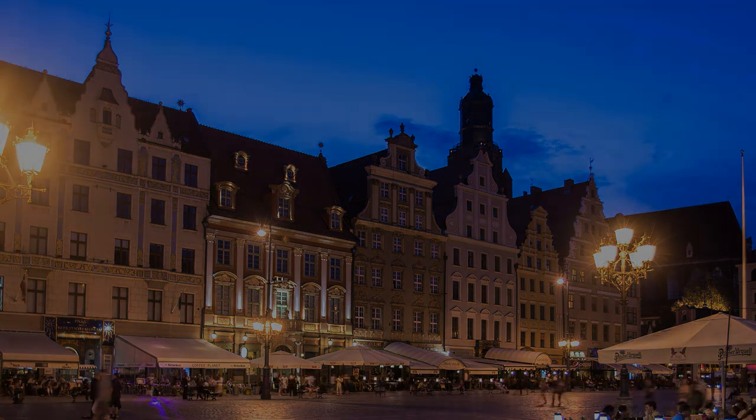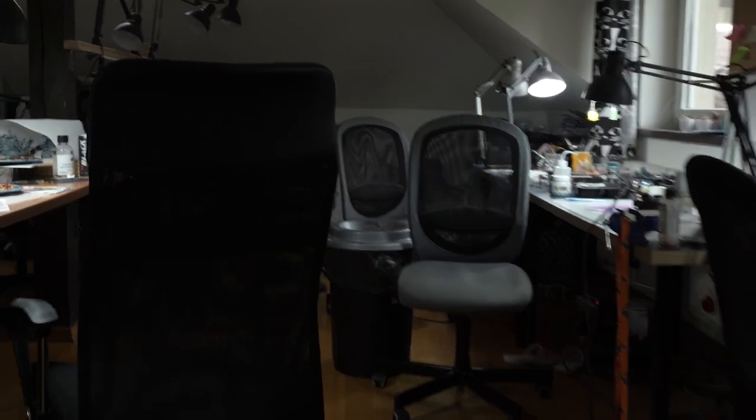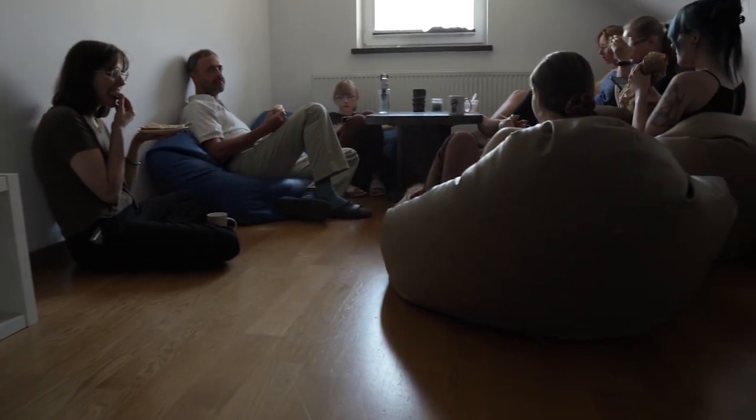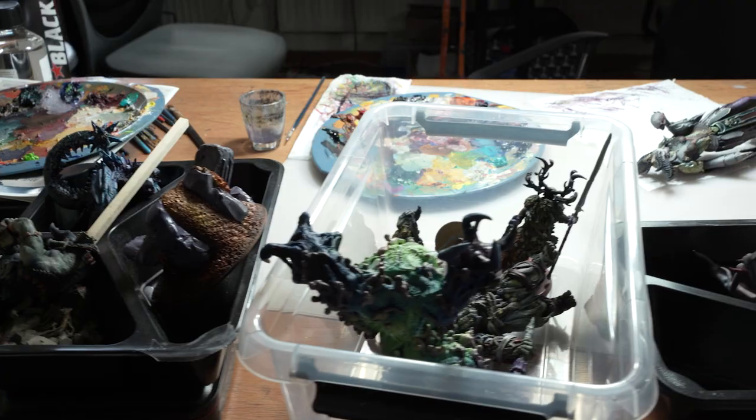In the heart of a bustling city, hidden away from the chaos of everyday life, lies a chill room, if you will. This room serves as a sanctuary for the hard-working individuals who toil day and night to keep the world turning.